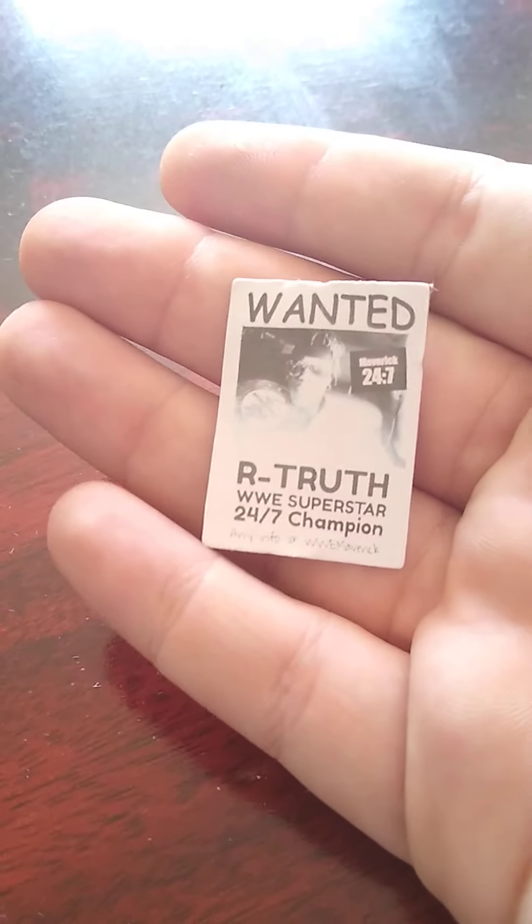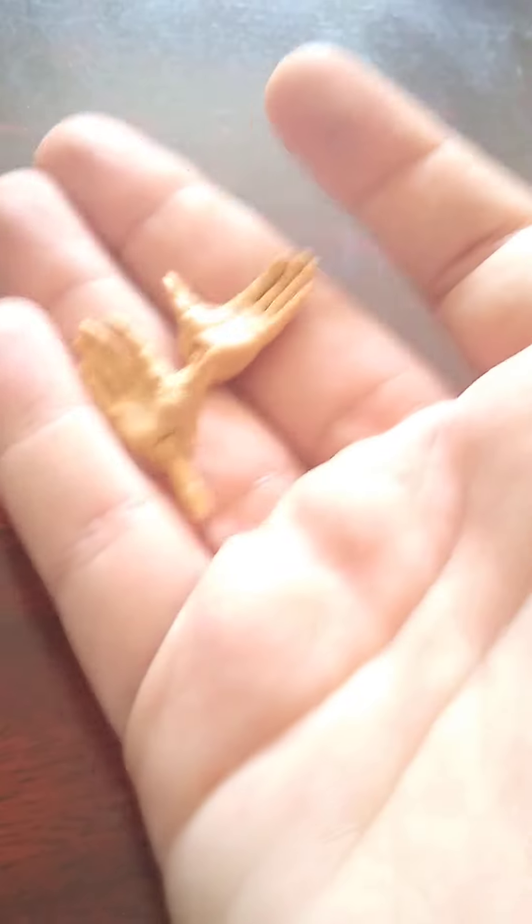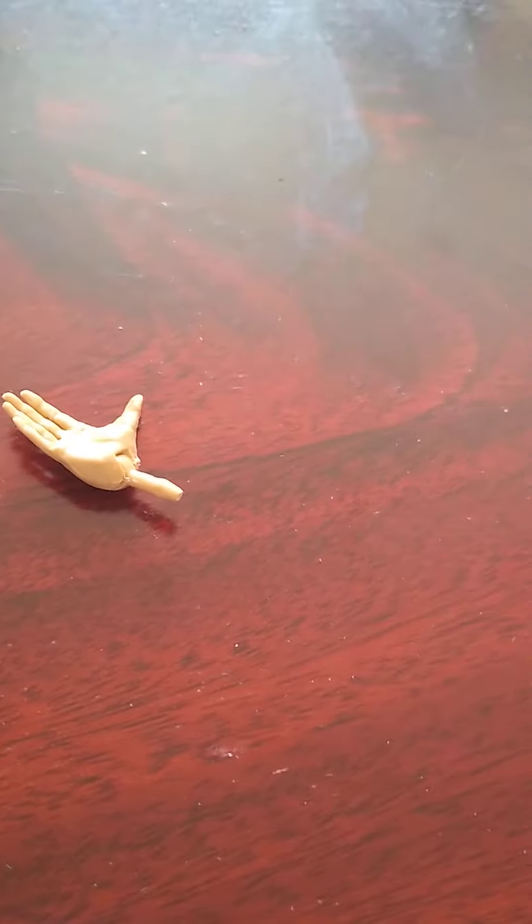So nearly there - there we are. The first accessory we have is the 24/7 R-Truth poster, which looks perfect. I couldn't have done this any other way - it's a plastic thing, a cardboard thing would be nice. The extra hands we get with these figures - it's just one pair of chopped hands. I might try these on directly and see what they look like, but they seem a bit big.